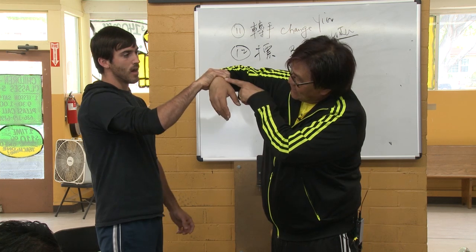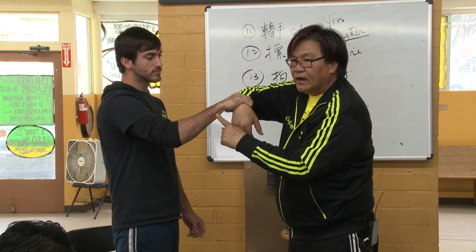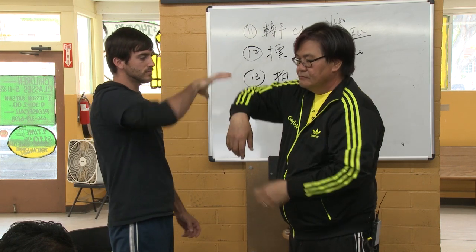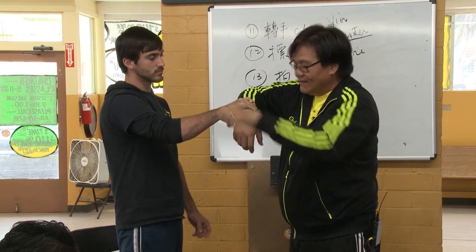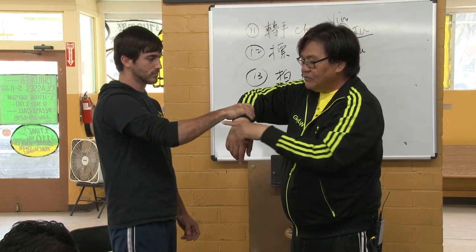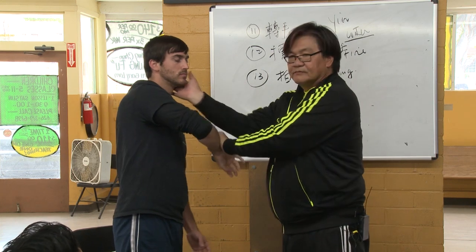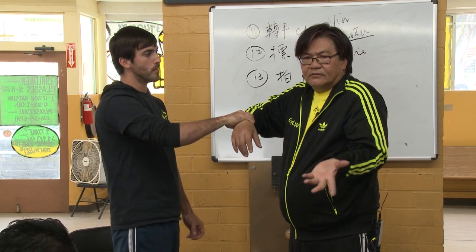His hand is like that — how can you hit like this? You have to hit lower. His hand is like this, then you have to hit lower. And if you don't hit lower, this hand has to open. So easy.